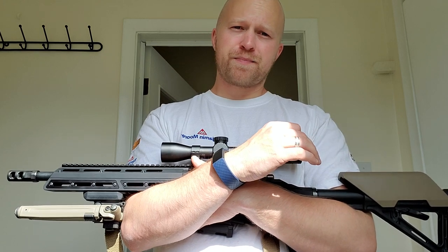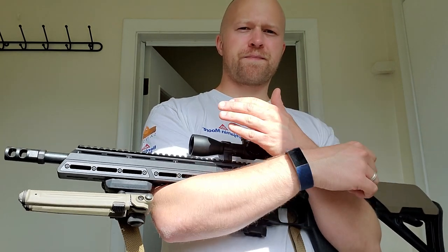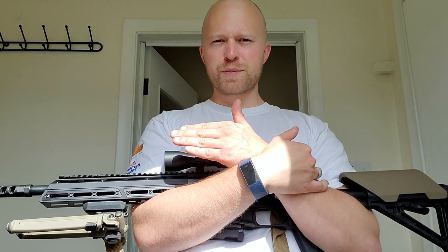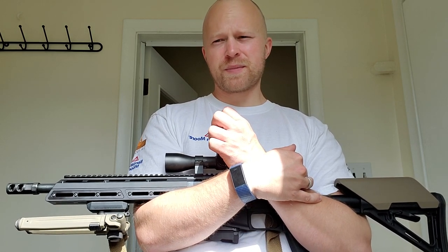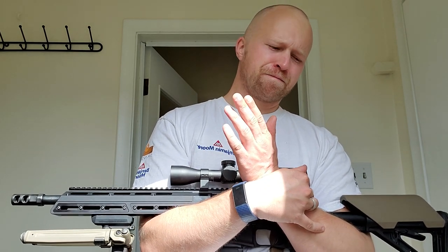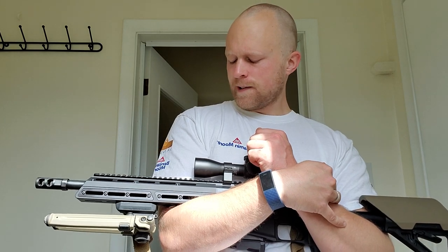The 75 grain performed fairly poorly — I was getting 2 MOA at least, because I kept getting flyers in every single group. I think at that point the barrel wasn't hot but it was warm, and with these kind of mediocre quality barrels on a budget rifle you're going to see a little wander as the barrel heats up. Without the flyers, I'd guess it was about one and a half inches at 100 meters.